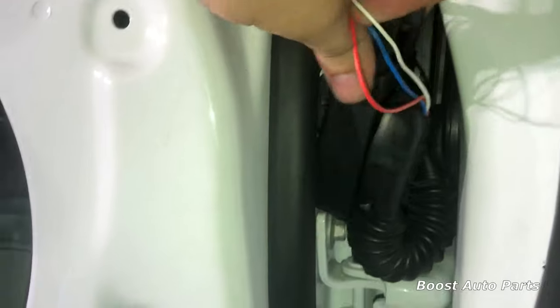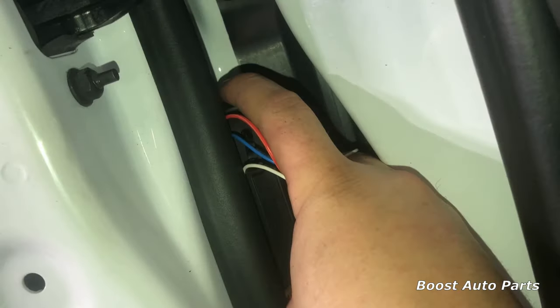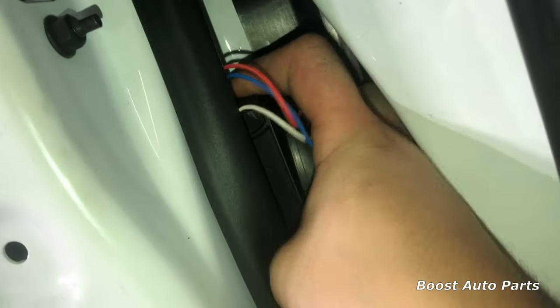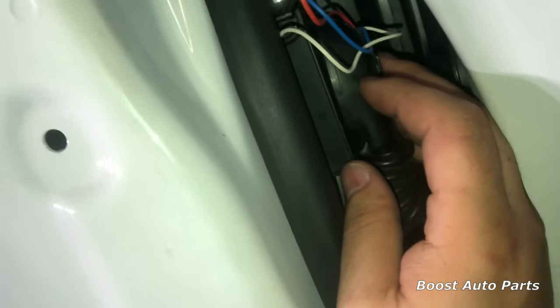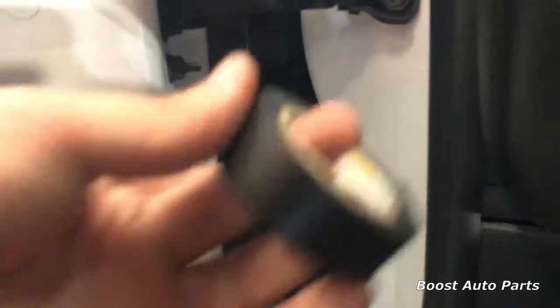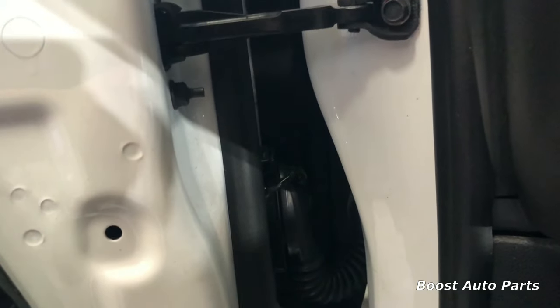Now we just need to put this connector back on — get it lined back up and pushed together, then press down the latch at the top. You want to hear that clip, which will signify a full tight connection. If you'd like, go ahead and use some electrical tape and tape over the wires running through there so you don't see the colored wires coming in.